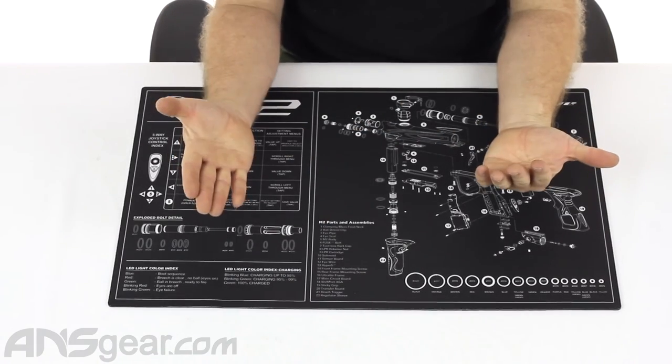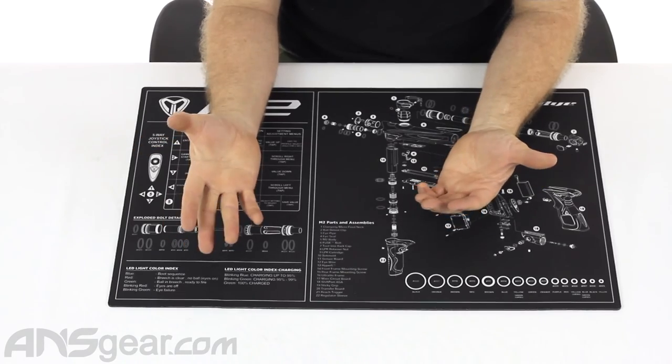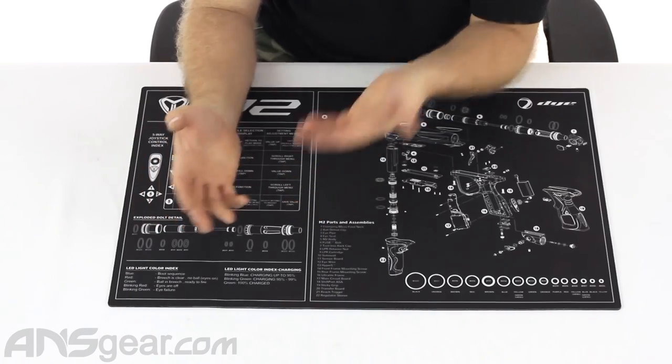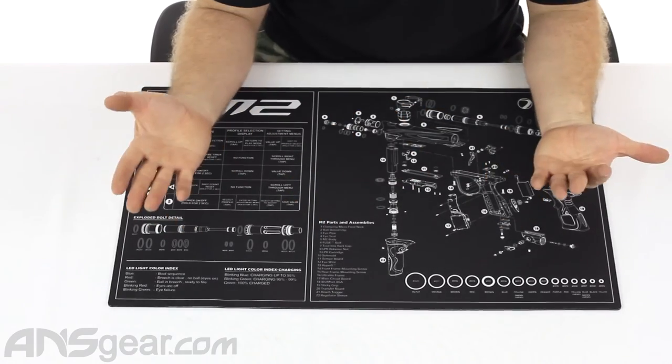So it's handy if you have one of the guns, handy as a tech mat if you don't. If you don't have one of the guns, you can look at the pictures of a different gun while working on yours, wishing you had this one — or vice versa.